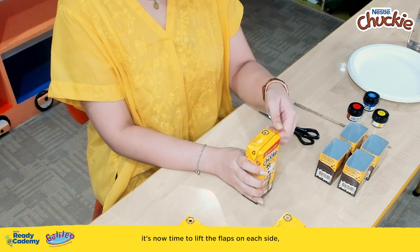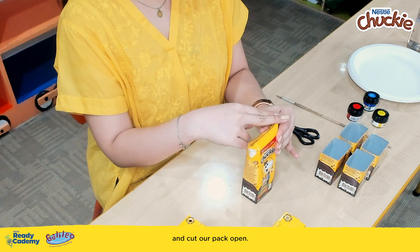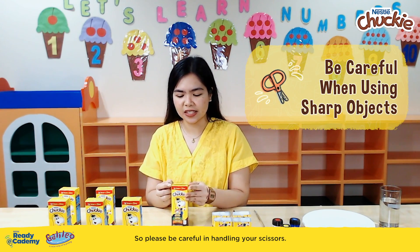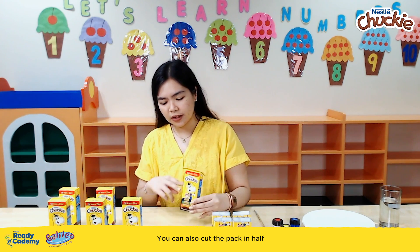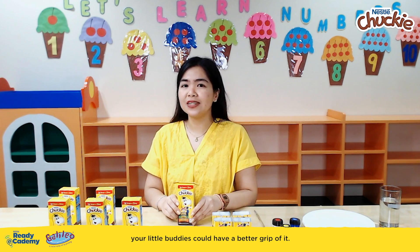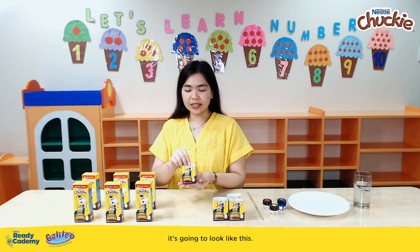When you're done drinking Chucky, it's now time to lift the flaps on each side and cut our pack open. Please be careful in handling your scissors. You can also cut the pack in half so that for our activity, your little buddies could have a better grip of it. When we're done washing and drying our pack, it's going to look like this.